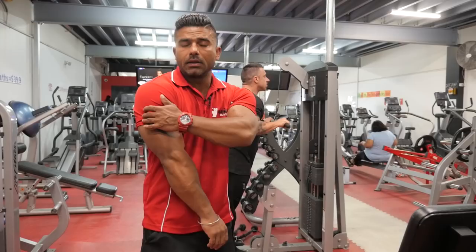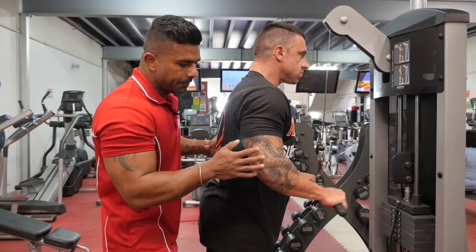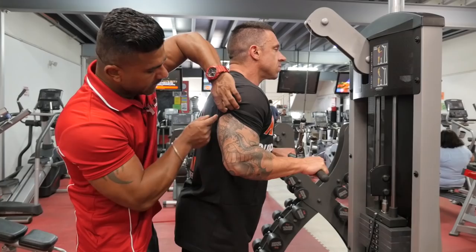Exercise number eight, we're going to do tricep pulldown. Tricep pulldown is going to hit your tricep — not the whole arm, just your tricep. Make sure, same thing: all the way up, squeeze, then stretch. It's going to hit your main muscle, your tricep. Whenever you do any workout, make sure you're going to feel pain on the main muscle.